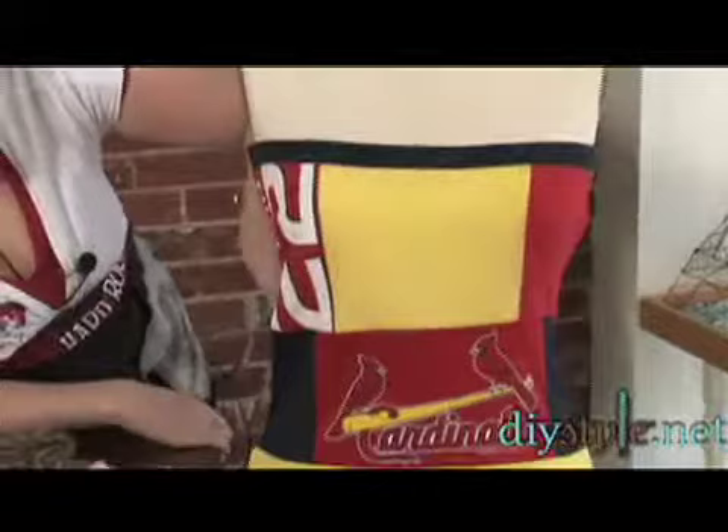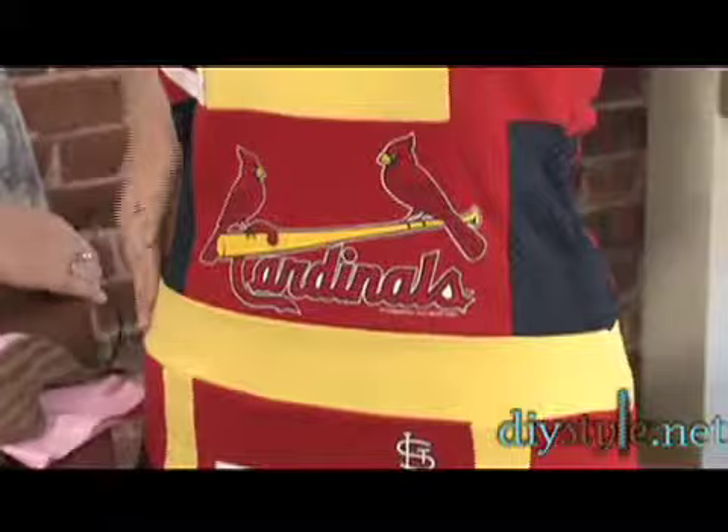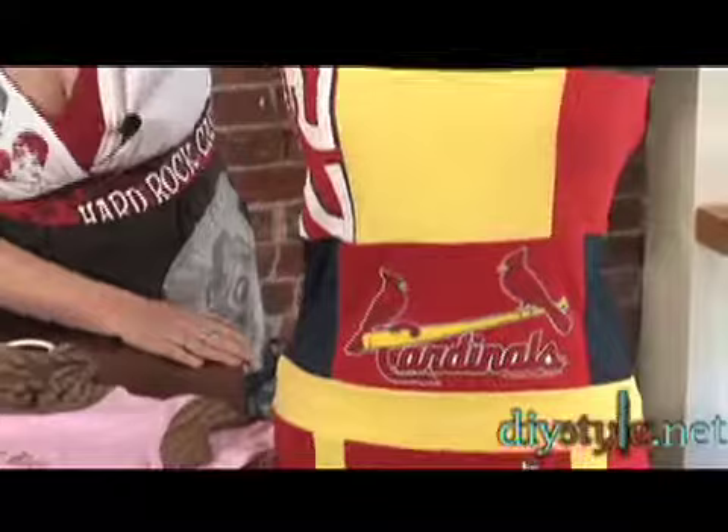This dress is made from many different t-shirts as well as some scrap fabric. This is a t-shirt here, this is a different one. This was a plain yellow t-shirt, and then this was some scrap fabric, and this is also another t-shirt. So I combined all these t-shirts into one unique garment.